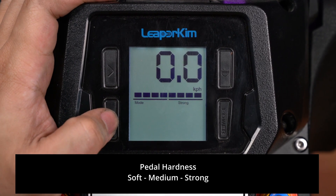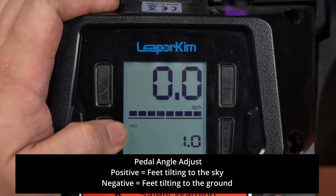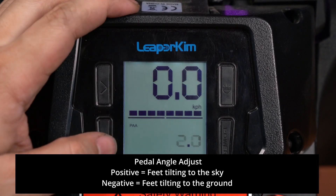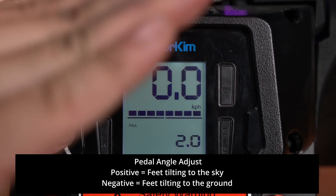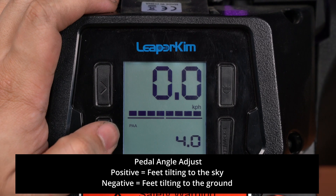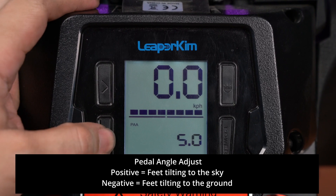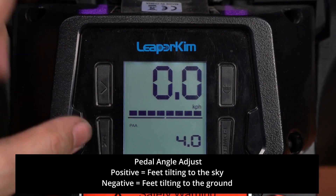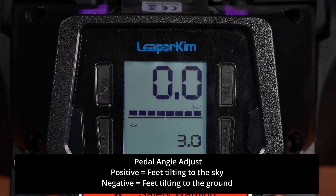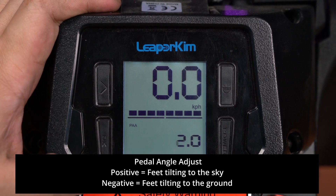The next setting is the pedal angle adjust. Pressing it up will increase the number, which will increase the positive tilt — so the front of the wheel will go upwards. You can go all the way up to setting 20. Pressing once quickly moves it upwards; holding for one second and releasing will actually go downwards. If you cycle to 20 and back to zero using short presses, it will go into the negatives. So there are two ways to do it.